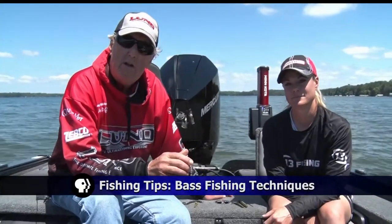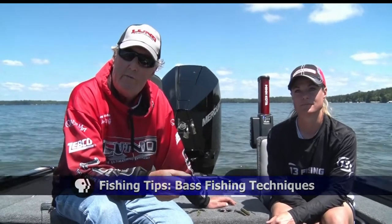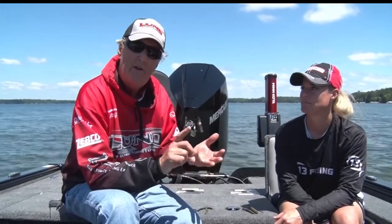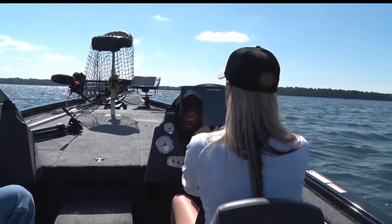On this week's Fishing Tip, Ray and Mandy show us some effective and easy techniques for catching bass. Tonight we're going to talk about different kinds of techniques that we can use for fishing bass, but these are techniques that will also work on literally any fish — walleyes, northern pike, panfish. And we're going to start off with a wacky worm, and Mandy's going to explain what that wacky worm is.